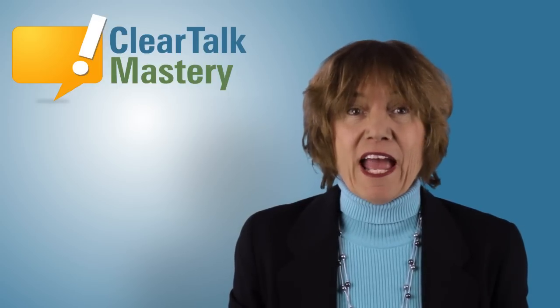Hi, I'm Dr. Antonia Johnson. For this speech tip video, you will learn a frequently used word and noun for all professions: the word project.